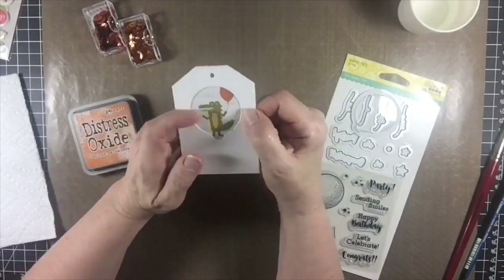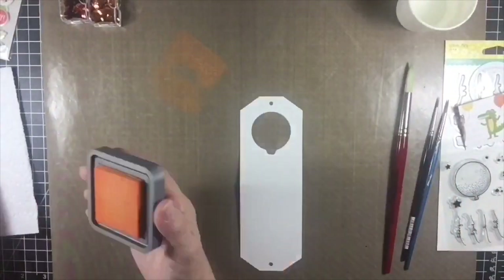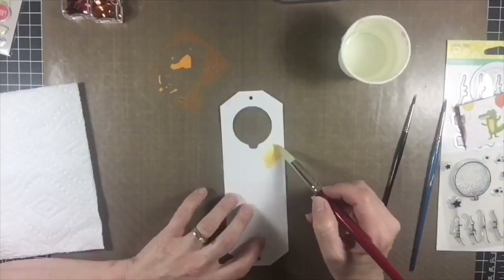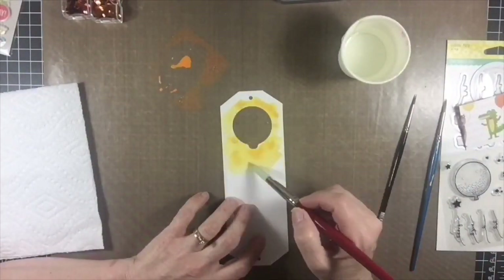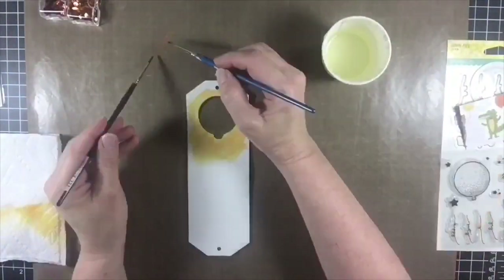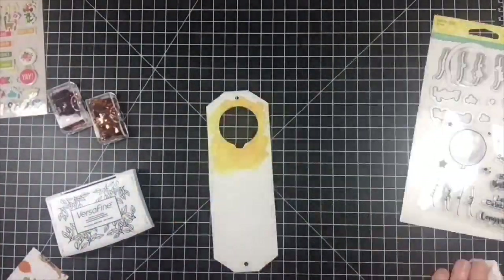The card bases from Jilly Bean Soup are not on watercolor paper, but I found that they can take a bit of water, so I lightly watercolor the tag base with some distress oxide ink. I first put some color on with a wet paintbrush, and then after it dried I added some paint splatters with the same color of ink using two small paint brushes.